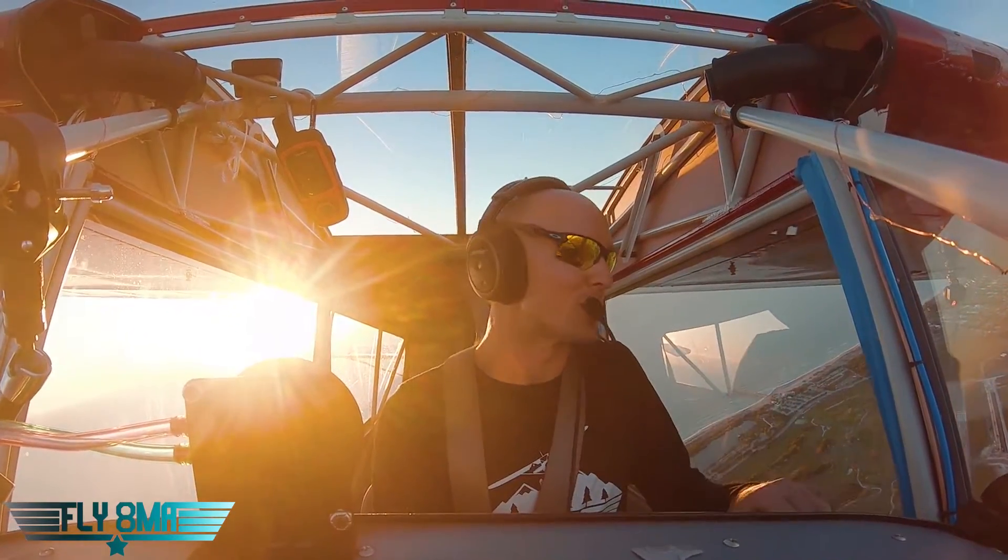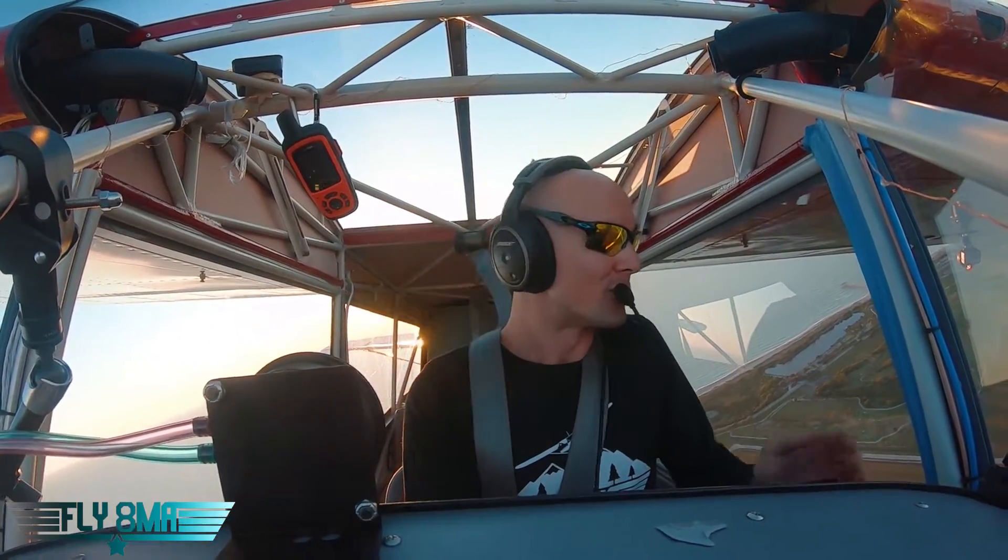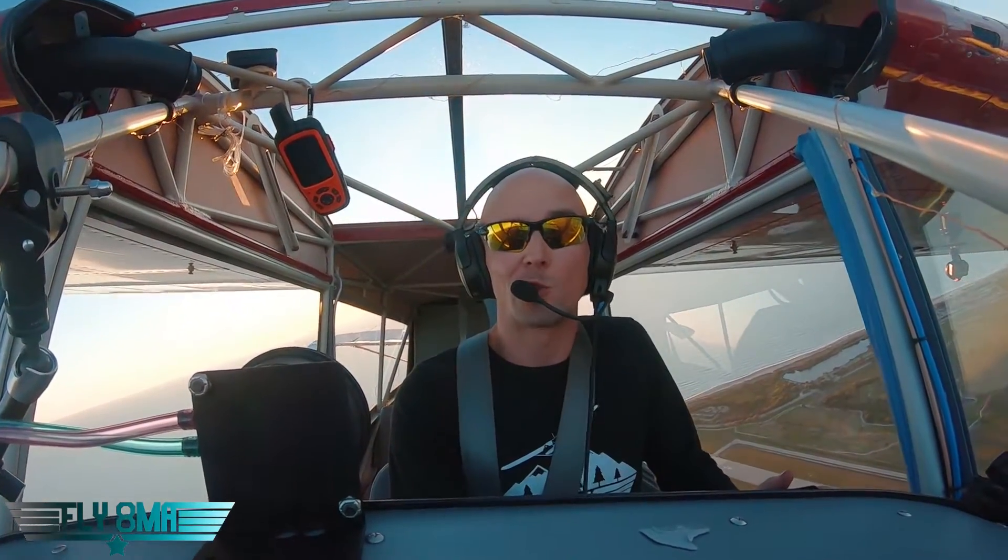Just hanging out over here, just chilling on this side of the airplane. It's a nice wide airplane, a lot wider than a Cub — room for two almost up front. Just chilling, trying to get down, got some stuff to do.